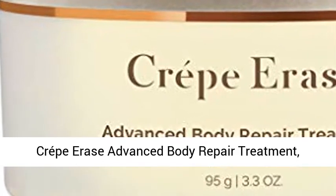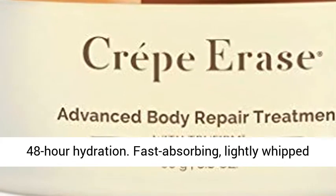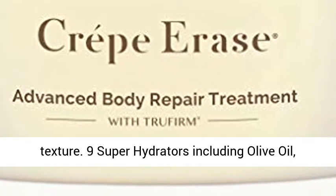Crepe Erase Advanced Body Repair Treatment, Original Citrus, 3.3 ounces. Provides long-lasting 48-hour hydration. Fast-absorbing, lightly whipped texture.